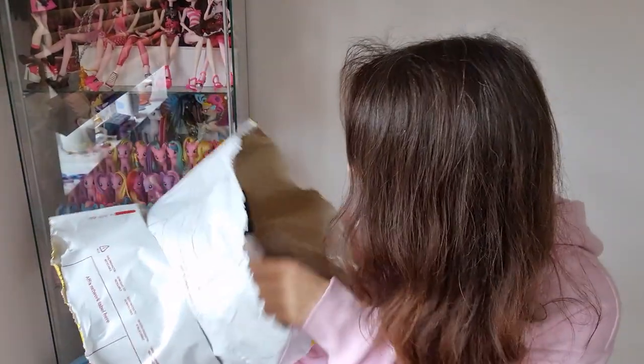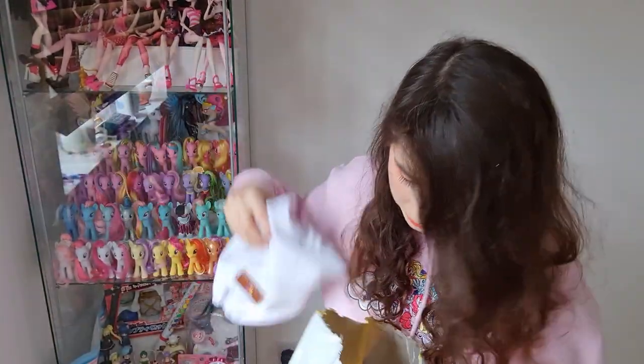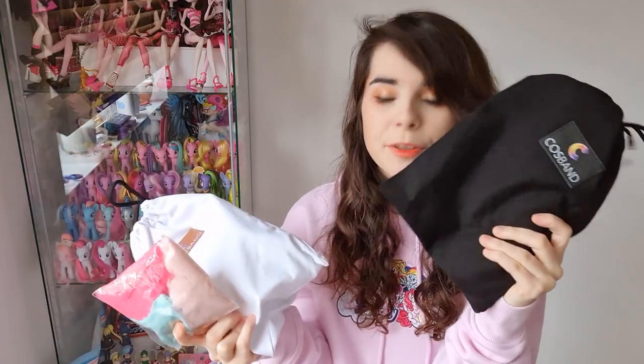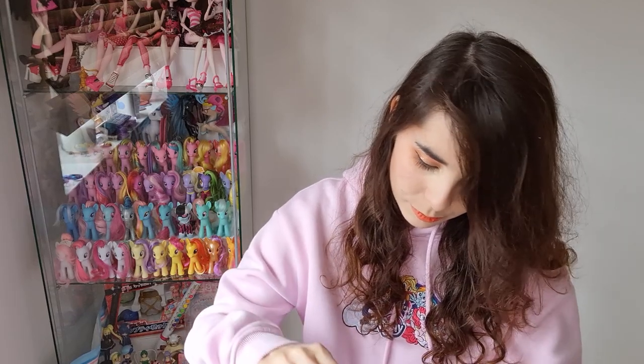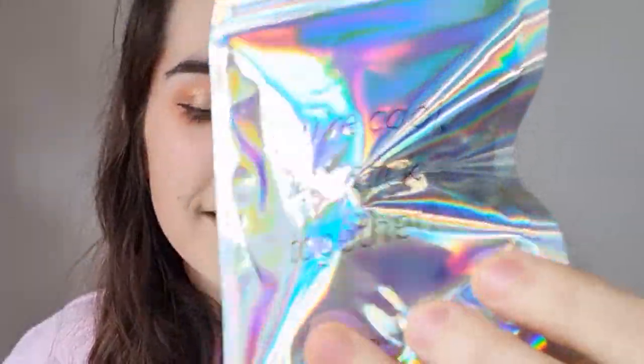I was wondering why this package was so big — there's a lot in here. There's a white bag and a black bag. Let's open this one first. This is the band! And in this bag you also get some spare magnets.